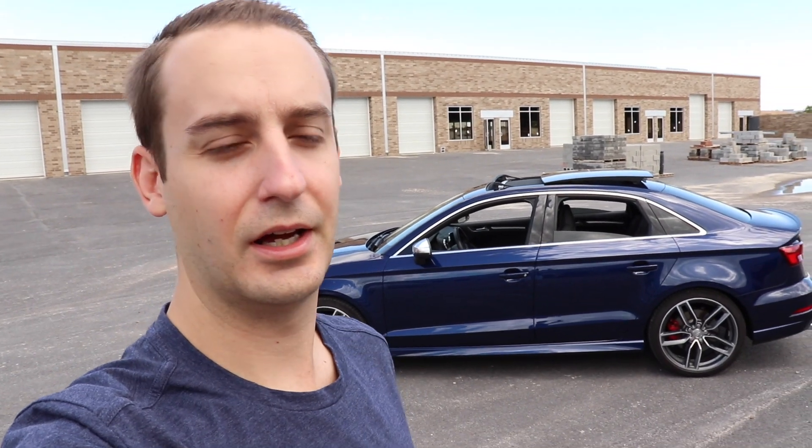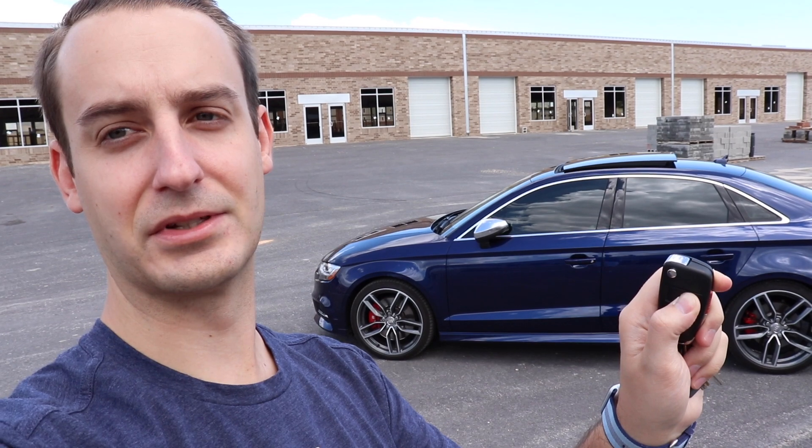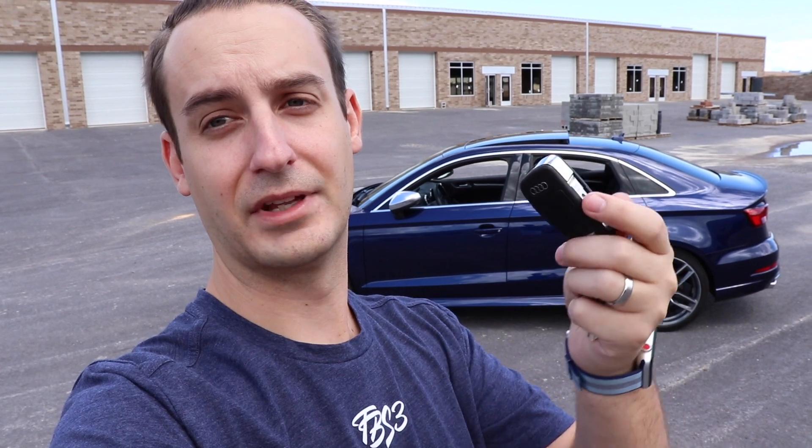A lot of you guys probably already know this trick, but we're going to get out the key fob. As you can see, the windows and the sunroof are currently open and it's getting ready to rain. You can do it from the key fob — press and hold the lock button, and you can see the windows are going up and the sunroof is going to the closed position. This also works in reverse: press and hold the unlock button and the windows go back down and the sunroof tilts up. That works for the key fob here in the US — it might be different in other places in the world.